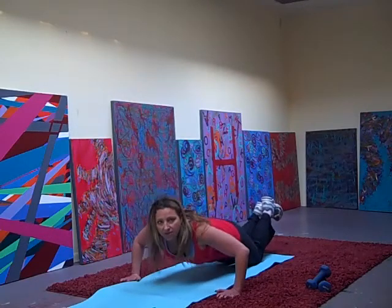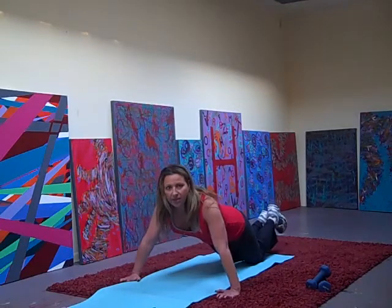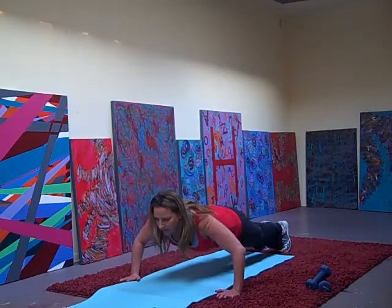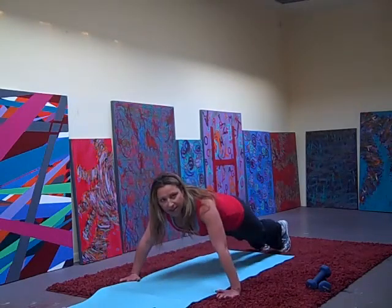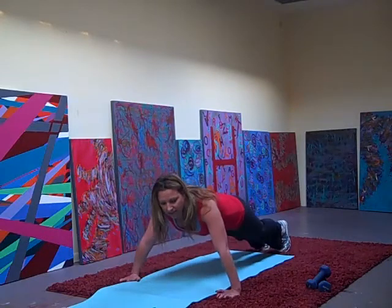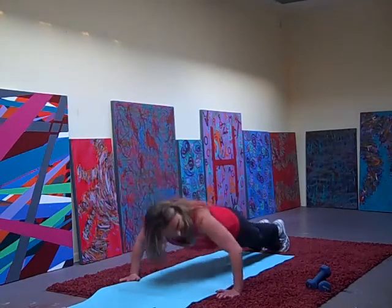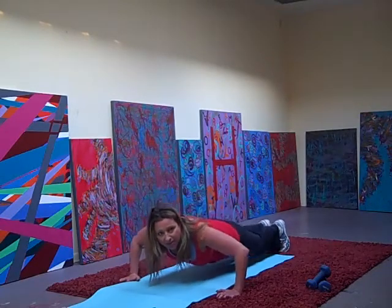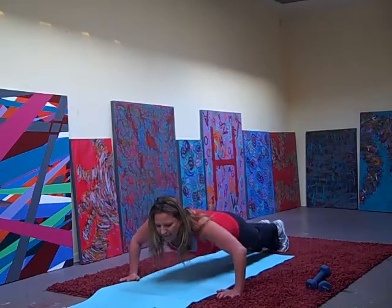4, 5, 6, 7, 8, let's go, 9, 10 more — 10, hands out wide, 9, 8, 7, 6, 5, 4, 3, 2, and 1.